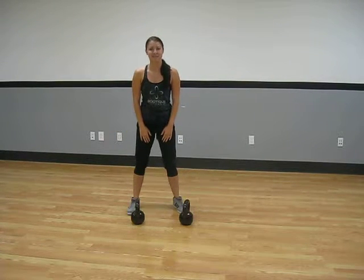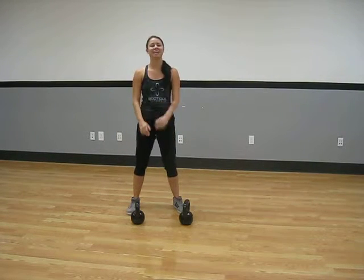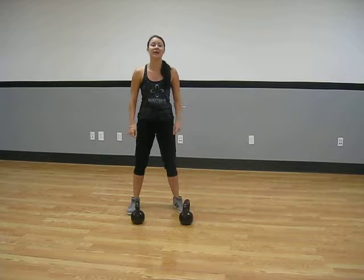Hey everybody, it's Sabrina Campbell, a personal trainer with Boutique Fitness. Today, we are going to show some form with our weights.